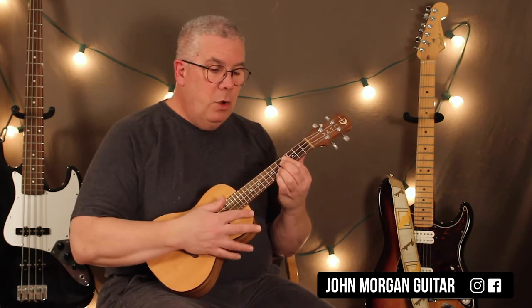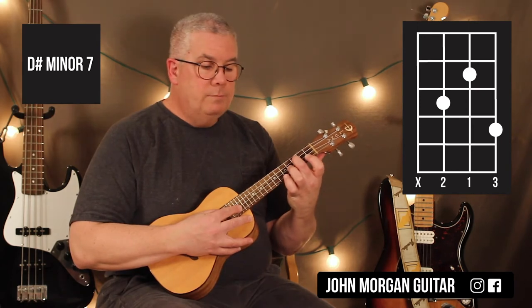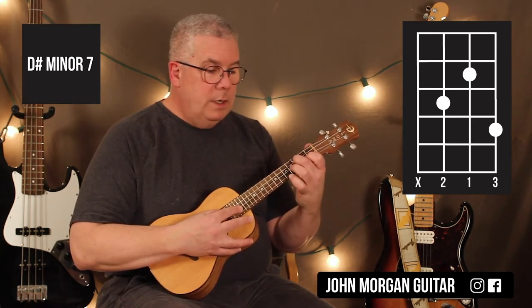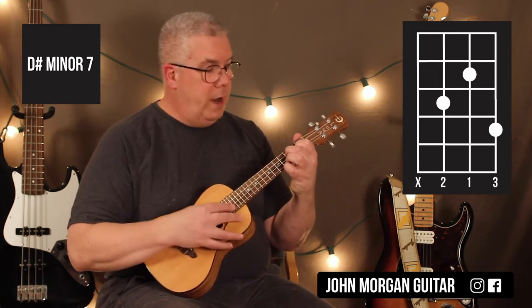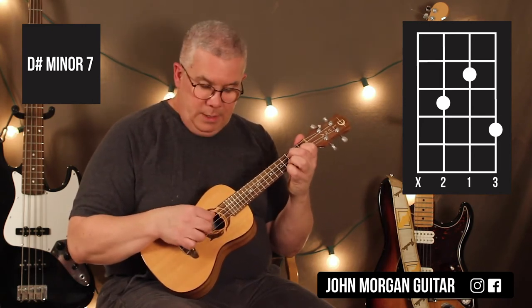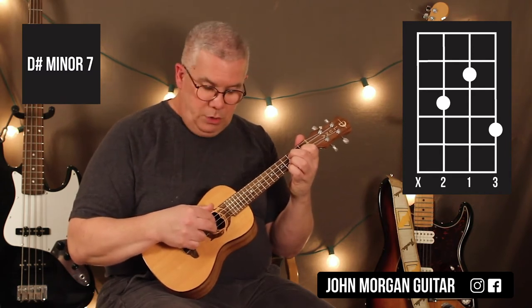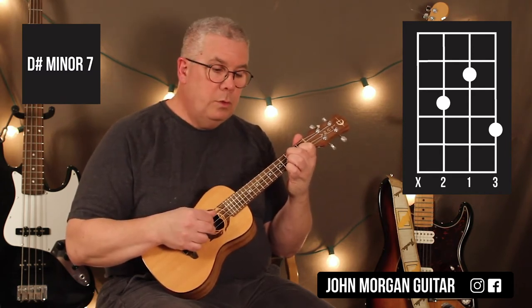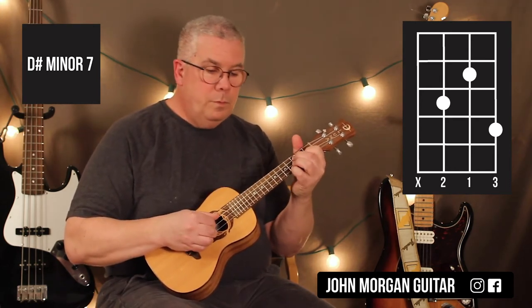Then my next chord is the D sharp minor seven. Third string, third fret; second string, second fret; first string, fourth fret. And now this one I'm going to hit the thumb again. But this time instead of just hitting those two strings once, I'm going to hit them twice. Just like that. So it sounds like...